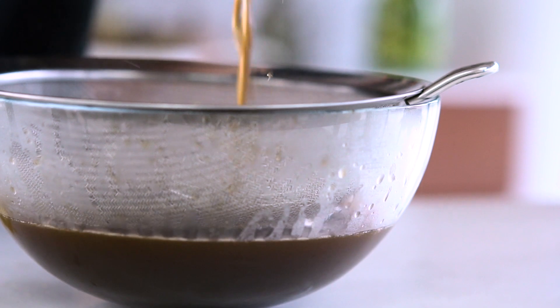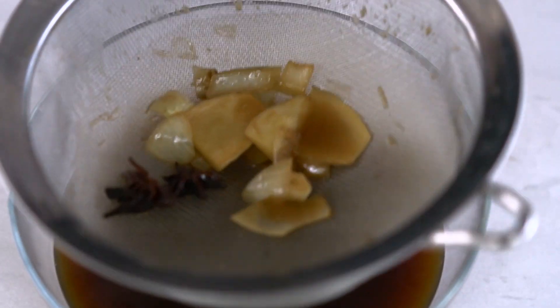Now it's time to strain that glorious stock. It's a beautiful deep dark colour, just what I'm looking for.